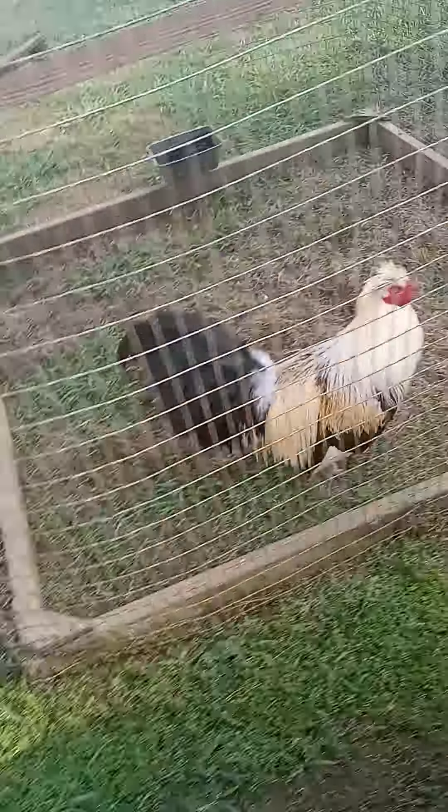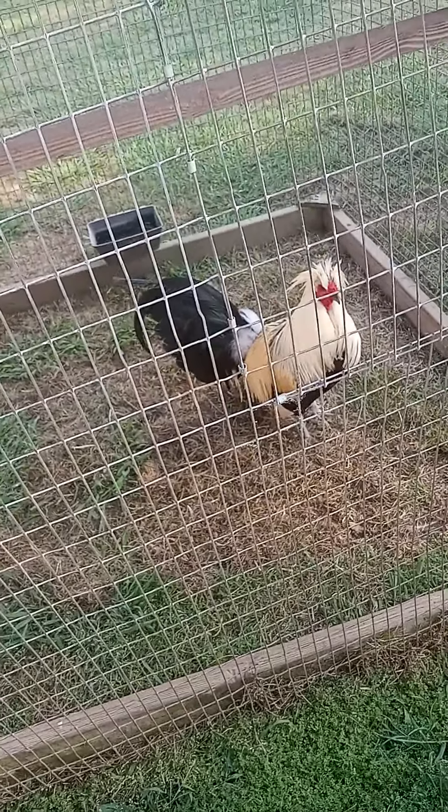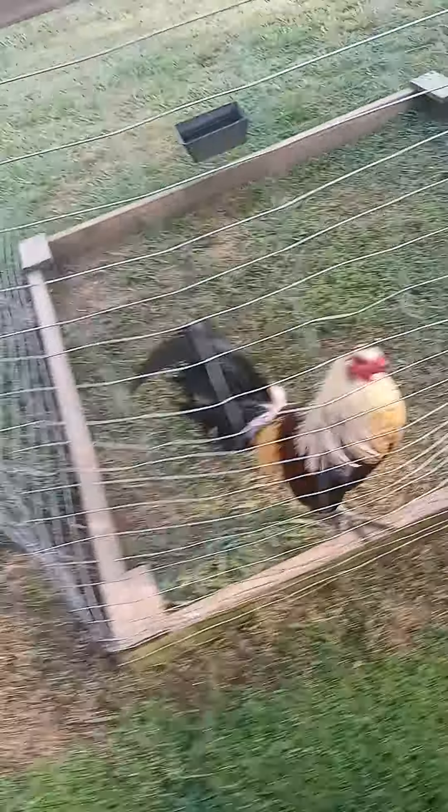That's old Shaggy Deuce. I bred him a good bit this time. As a matter of fact, I think these are his sons.